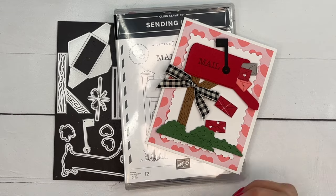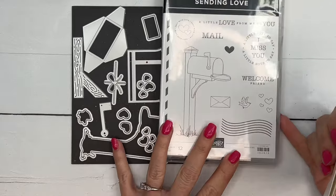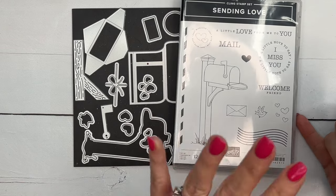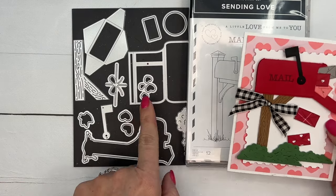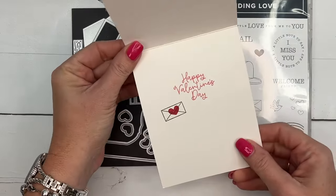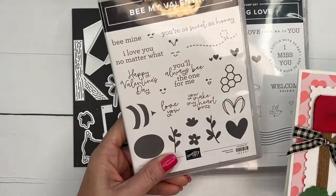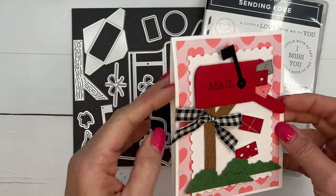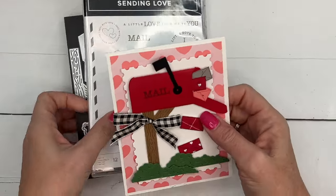Hey everybody, Erica Sirwin here from Pink Bugger Designs. I've got a fun little Valentine card for you using the new Sending Love bundle from the Stampin' Up Spring 2024 mini catalog. This is one of my favorite bundles in the whole catalog. You can make the mailbox by stamping and coloring, or you can make it this way using cardstock. Inside I have stamped the Happy Valentine's Day sentiment from the Be My Valentine stamp set, but you could make it non-Valentine and put something else in there like miss you or happy birthday.